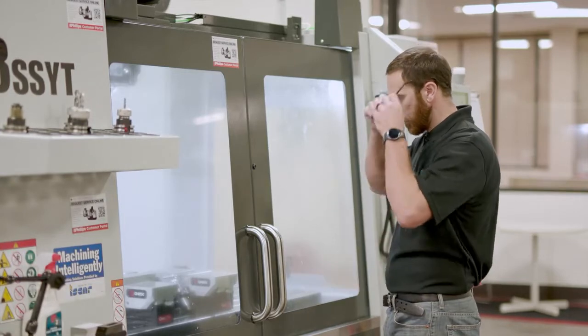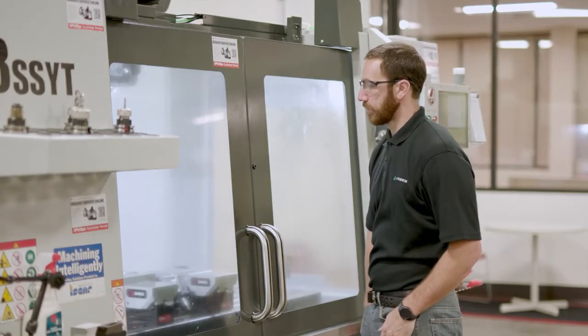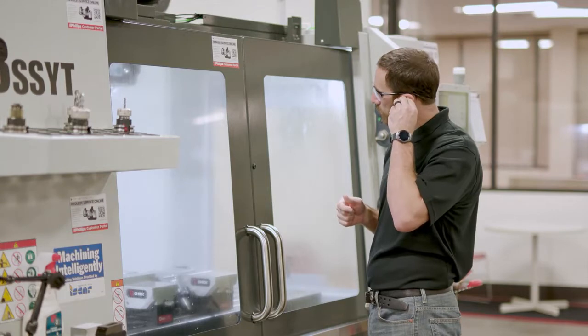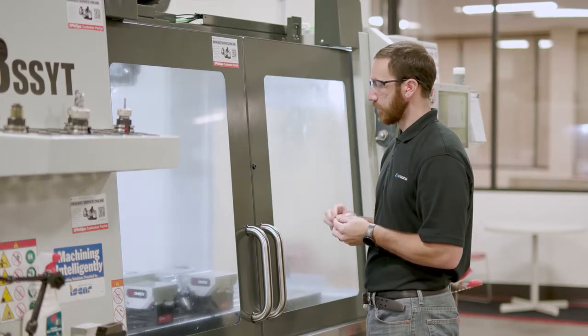For PPE, or personal protective equipment, we have safety glasses for our eyes, hearing protection, and protective shoes. Your shop may have specific requirements for safety, so it's always important to follow your employer or shop guidelines and be sure to add anything you need to keep yourself safe.